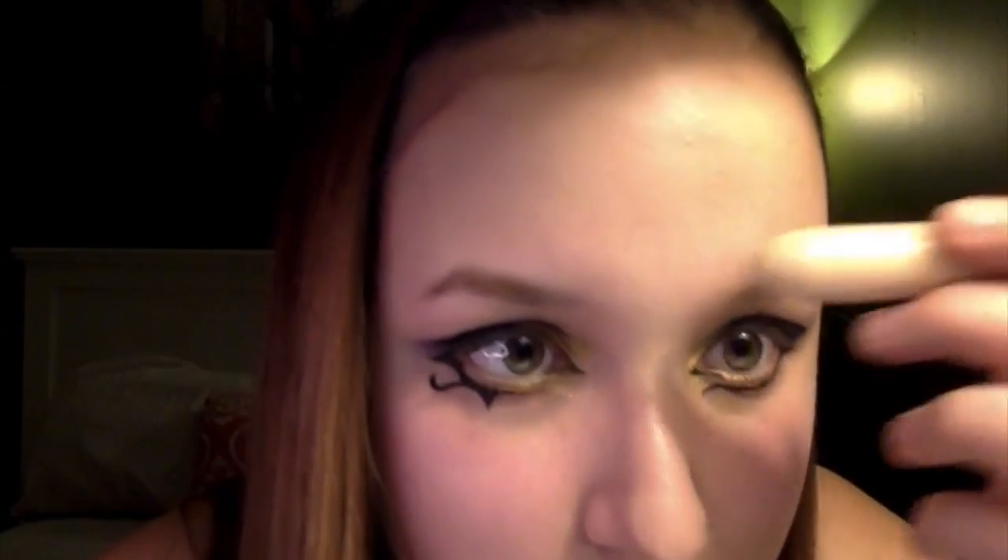Now using any concealer — here I'm using L'Oreal's True Match Concealer Stick — apply that to any unwanted dark circles, redness, or any unwanted blemishes to hide them. This is going to create a flawless canvas.